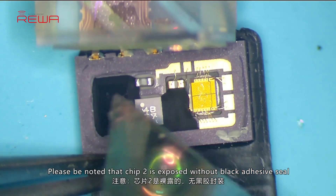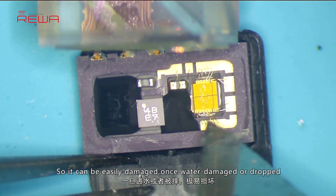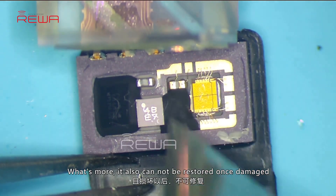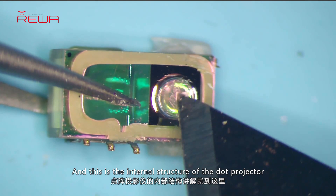Please note that chip 2 is exposed without a black adhesive seal, so it can be easily damaged once water damaged or dropped. What's more, it also cannot be restored once damaged. And this is the internal structure of the dot projector.